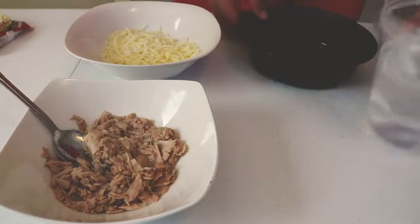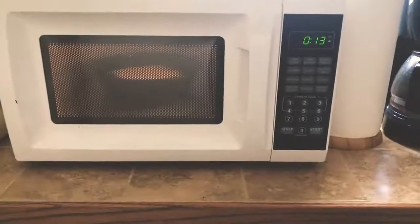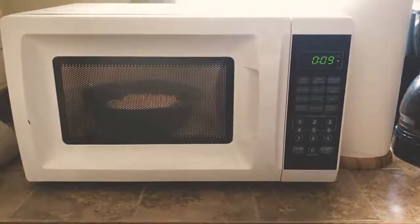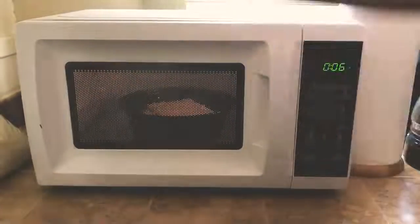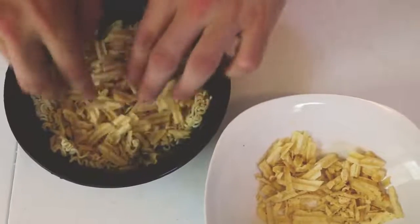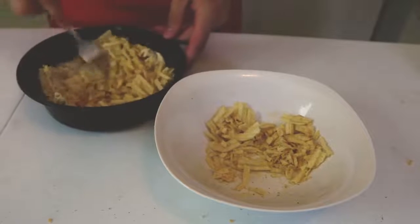Pour two and a half cups of water into a microwave safe dish and place into the microwave. Cook on high for three minutes, then add the noodles to the bowl. Pour out the excess water, leaving about a third of a cup of water still in the bowl. Crush up two handfuls of chips and mix them into the ramen until well blended. Cook for an additional three minutes, stir again, and serve.